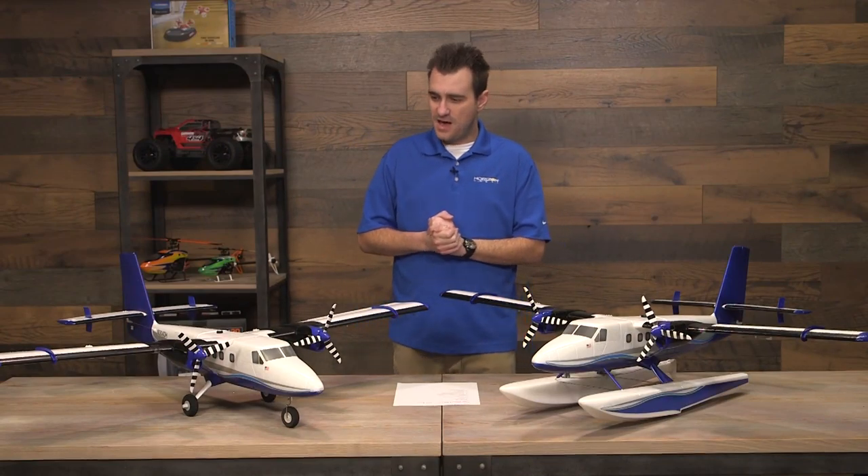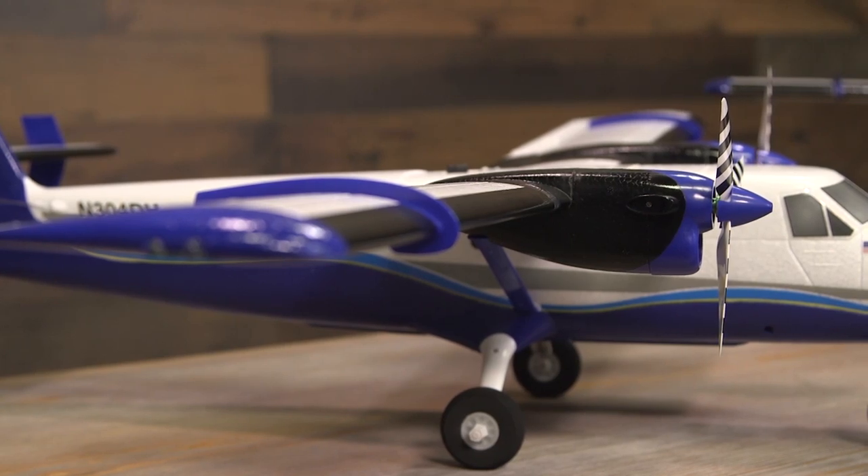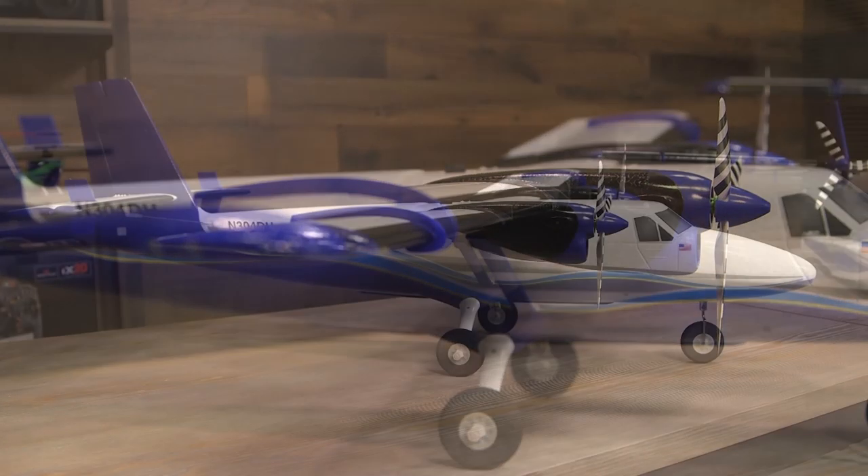Hello and welcome to the buying guide for the all-new E-Flight Twin Otter 1.2 meter airplane — a really cool scale replica and representation of the full-size Twin Otter, just a little bit smaller.